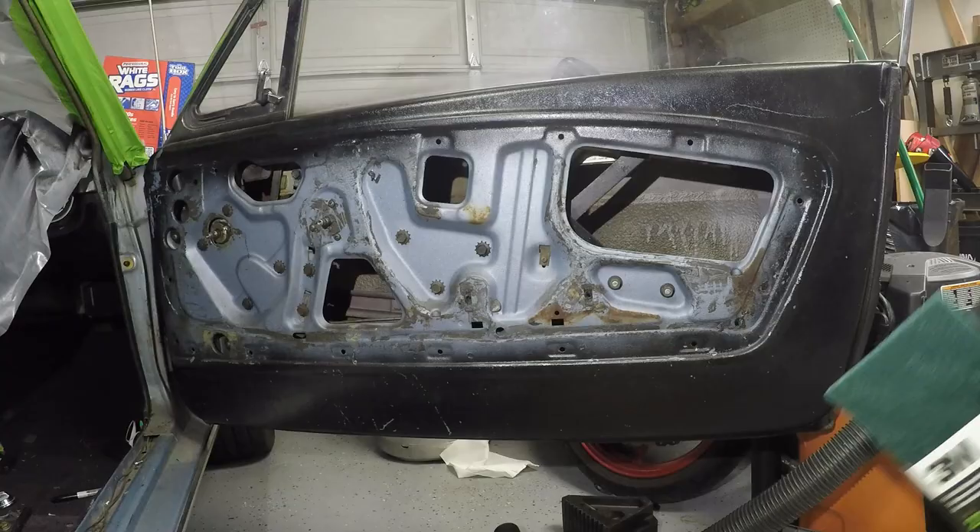Hey guys, welcome back to the channel. If you're new here, please feel free to hit that subscribe button — it really helps out. On today's episode we're gonna be getting back into the inside of the Mustang and we're gonna be painting the inside of the doors to get it looking a little bit better, so stick around if you'd like to see how we do it.